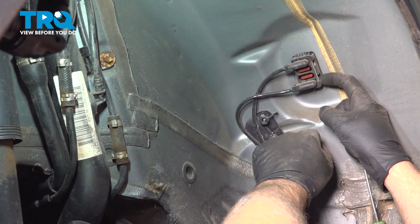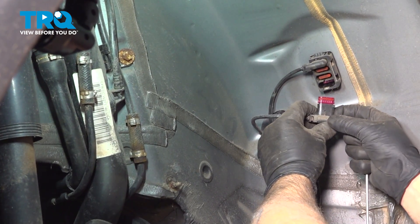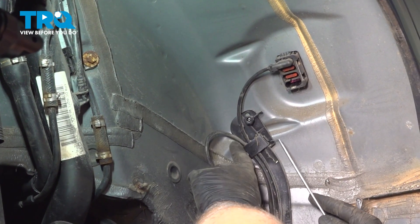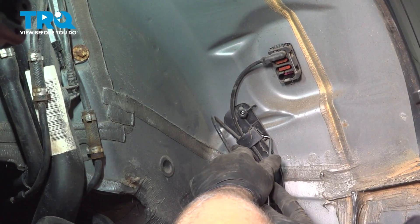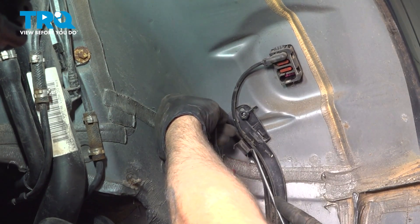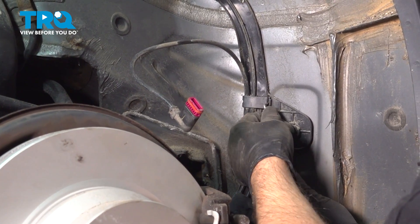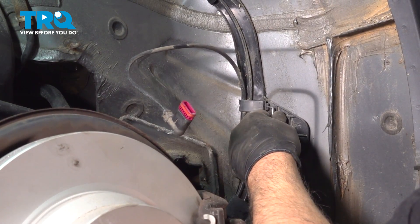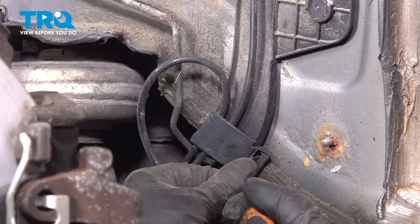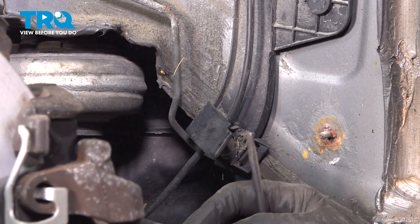Disconnect the lower sensor — you can just push down right there, pull the connector out, and follow the connector down. You're going to have these little brackets. Get under here with a pick and just pry up on that. Slide the wire out, just pry it out. You can try it with a screwdriver if that makes it easier for you.